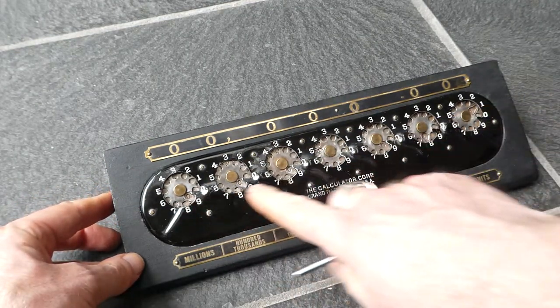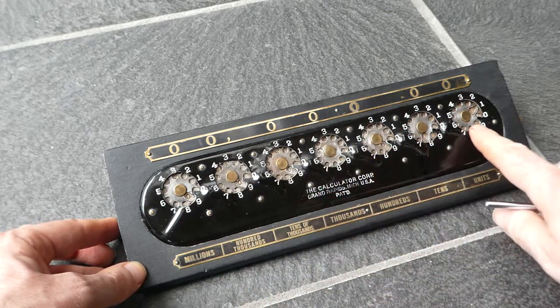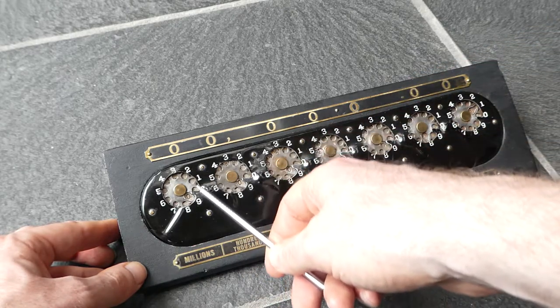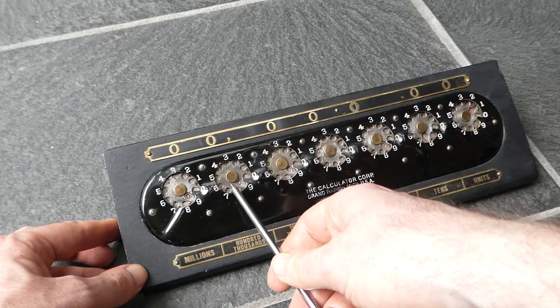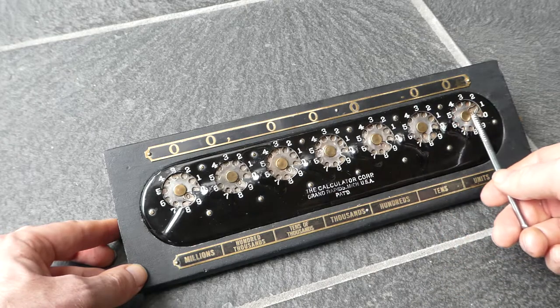The machine has seven dials, each dial representing one digit. The dials have holes in them. One of the holes is larger and shows you the current digit. So right now the digits read: zero, zero, four, zero, one, eight.